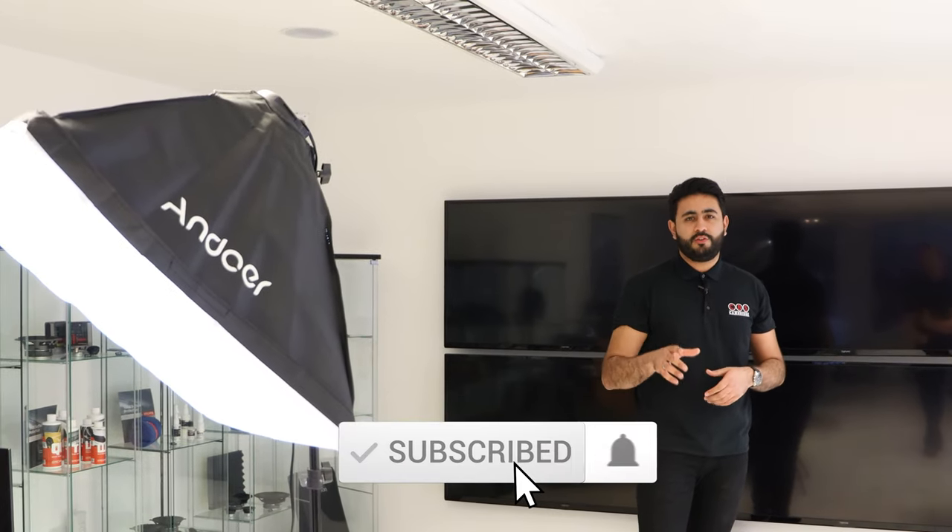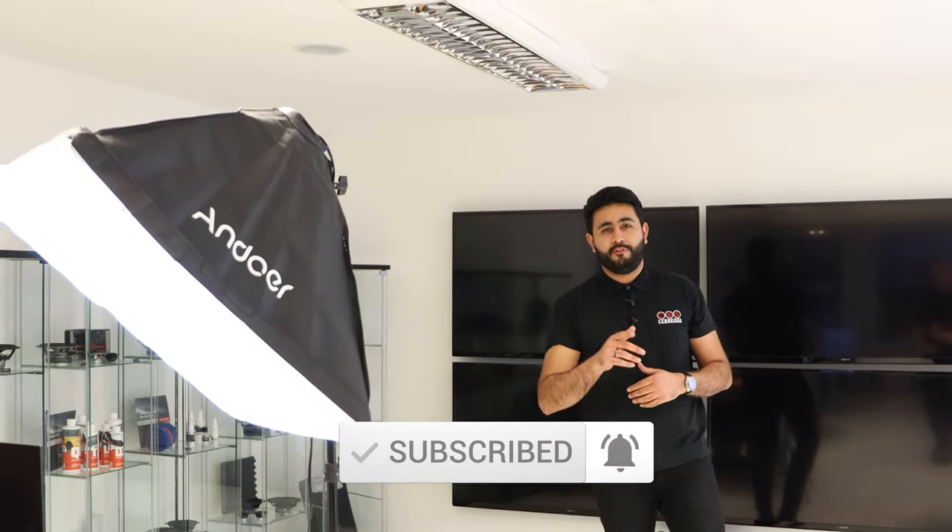Welcome to CBS Automotive and Cambridge Car Audio. My name is Ardil and this is our first vlog style video. In today's video we're going to give you a little bit of an update about what's going on here in our workshop facilities in Cambridge, as well as giving you an update on what's going on with our current demo car.